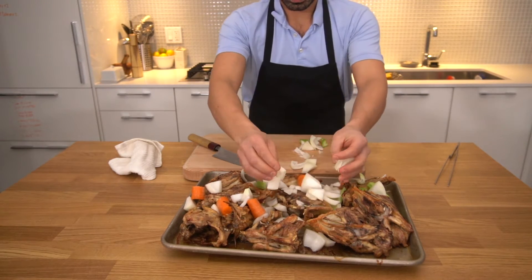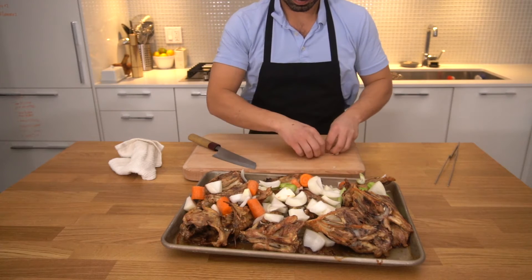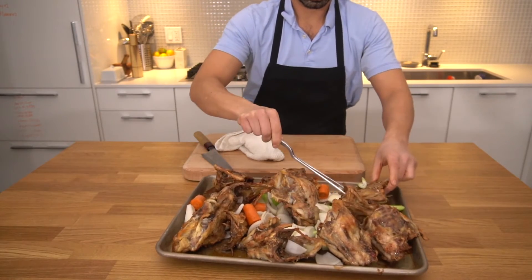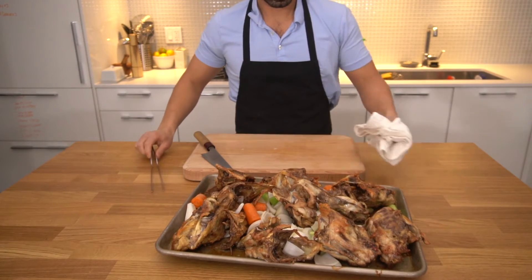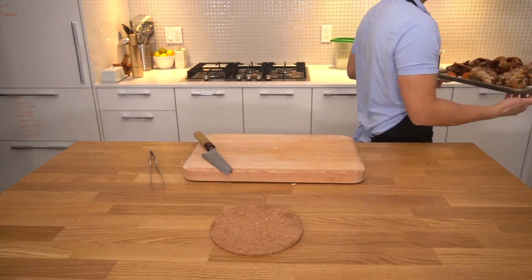We're looking for even browning on both the vegetables and the bones. Once all our vegetables are on the tray — don't forget any of those veggies — we want to flip our bones again and make sure the vegetables get covered with all of that chicken fat that's dripped to the bottom of the pan.